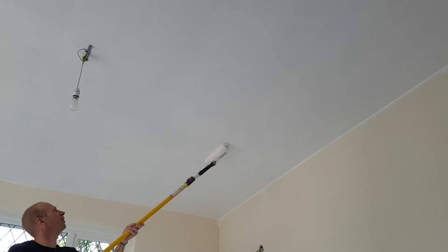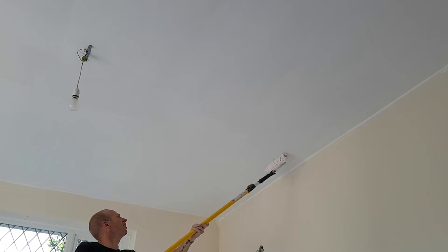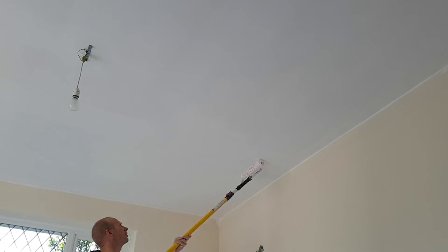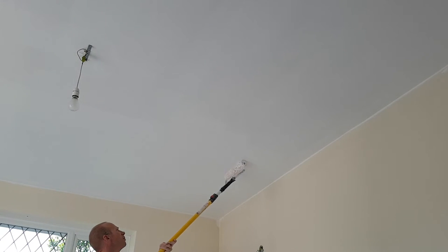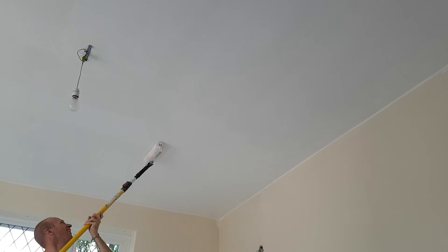Here we've got the second coat going on. You can see already where that first coat has dried it does still look a little bit dull, but certainly with this second coat on it really does look nice and white. Once the whole ceiling is finished, that looks absolutely lovely — really pleased with that.